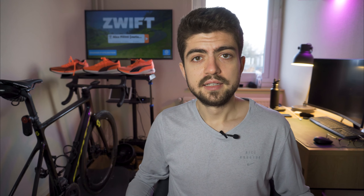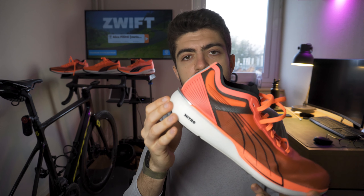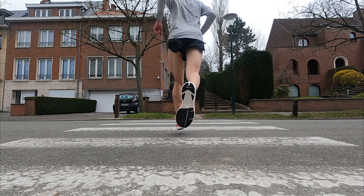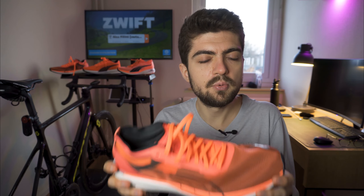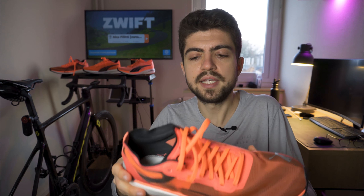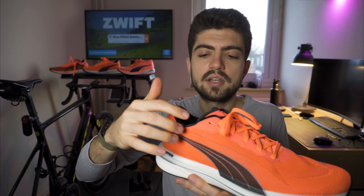Now drawbacks, starting with the Liberate. Heel strikers may find a lack of rubber on the outsole and overall lack of stability in the heel — but it's not a stability shoe by any means, so that's not really a surprise. Other than that, this shoe doesn't have many drawbacks; it's a really well-thought-out and accomplished shoe.